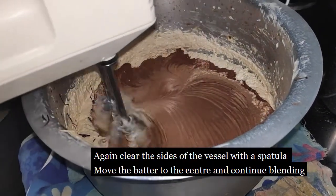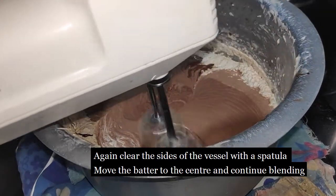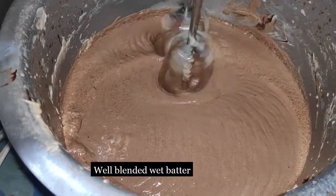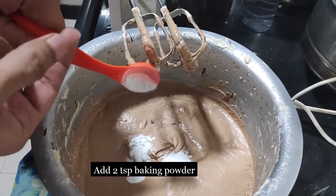Again clear the sides of the vessel and keep moving the mixture to the centre and then mixing the batter again. When the entire batter is well blended, please add your baking powder.